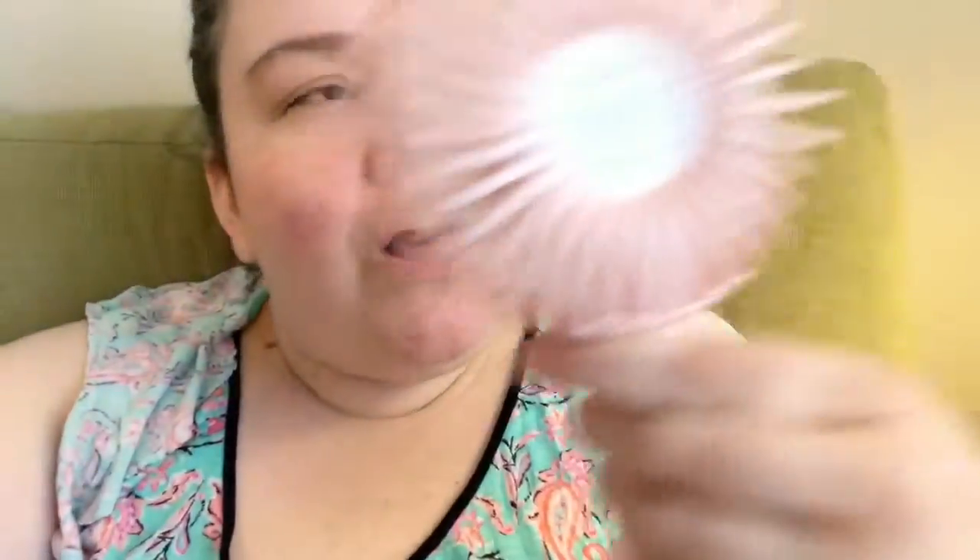It's rechargeable so I never have to use batteries or worry about that. Anyway, it's got three speeds, so let's see — this is one, two. Hi! So for a little handheld fan I can just kind of cool off.